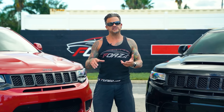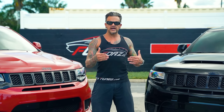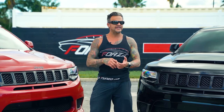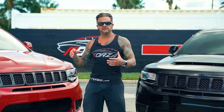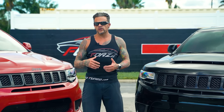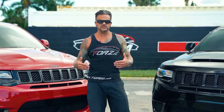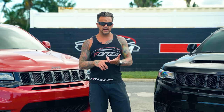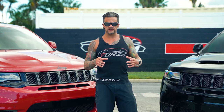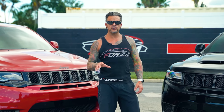I've addressed heat soak in the past between the Hellcat, Redeye, Demon, and Trackhawk. The Trackhawk suffers the most from heat soak because of the style of the heat exchanger in the front versus the Demon or Redeye. We've developed upgraded heat exchangers for the Trackhawk, Redeye, Demon, and Hellcat, and we've also done the supercharger bricks inside the supercharger.